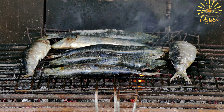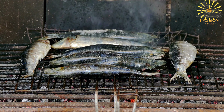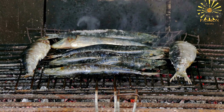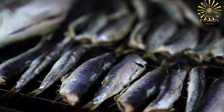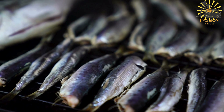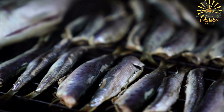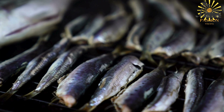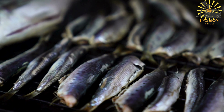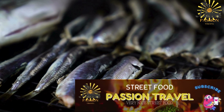Seasoning: Season the sardines generously with salt, pepper, and any Moroccan spices you prefer. Traditional Moroccan spices might include a blend of paprika, cumin, coriander, or a pre-made spice mix like ras el hanout. This step adds flavor to the fish. Preheat a grill to medium-high heat — it's best to use a charcoal or gas grill for an authentic smoky flavor, but an indoor grill or grill pan works well too.